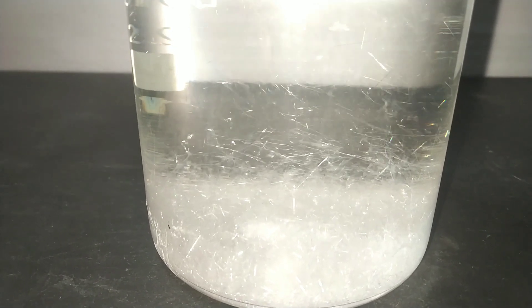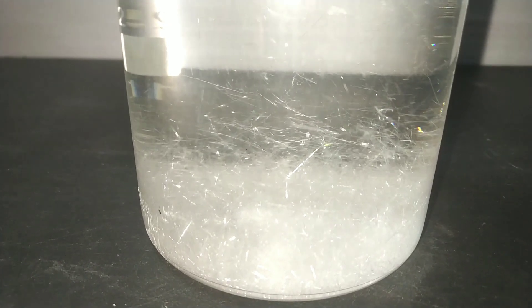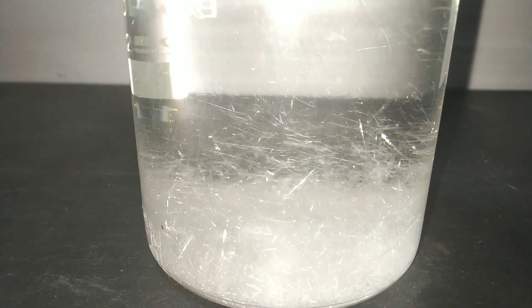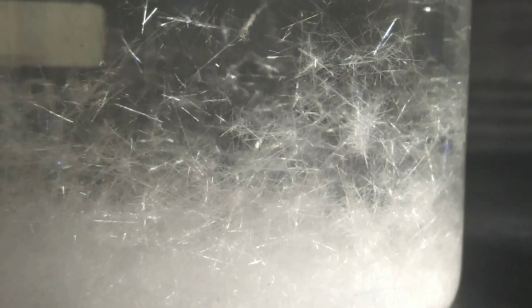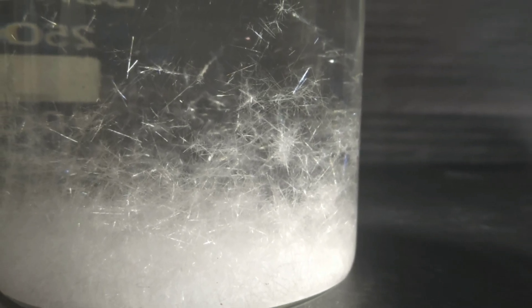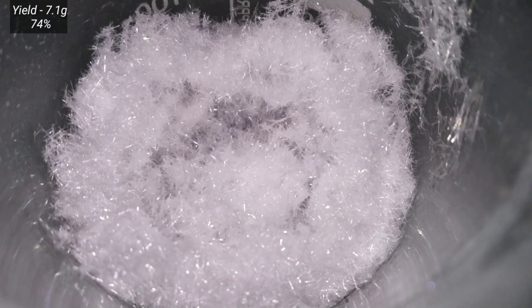This is actually a time-lapse video showing the crystals separating out. After cooling to room temperature, the beaker was placed in a refrigerator to precipitate out all the crystals of phthalimide. After that, the supernatant alcohol was decanted off and the product was dried. The yield was about 7.1 grams.